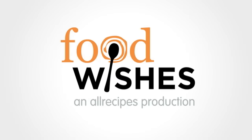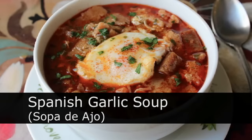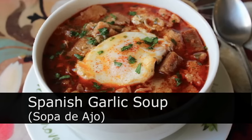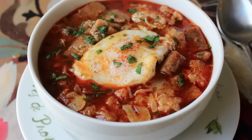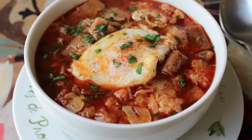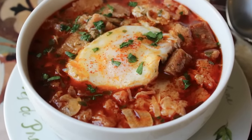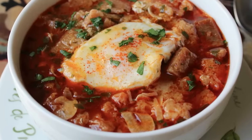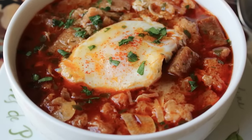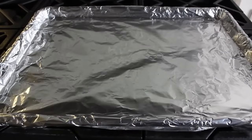Hello, this is Chef John from foodwishes.com with Spanish garlic soup. That's right, I'm doing my take on the famous sopa de ajo. You hear the term rustic thrown around these days very loosely, but here the term rustic is completely appropriate. This is the epitome of a comforting, homey, rustic meal. And by the way, for all you starving students that keep emailing me for super cheap, easy recipes, this is about as good as it gets.